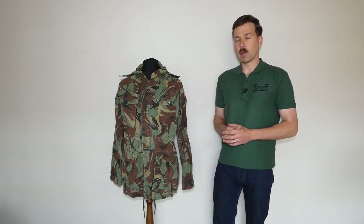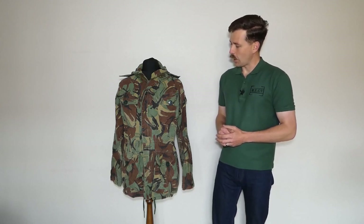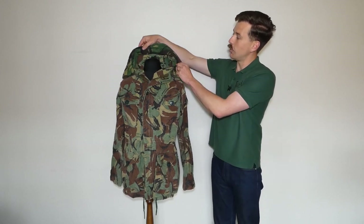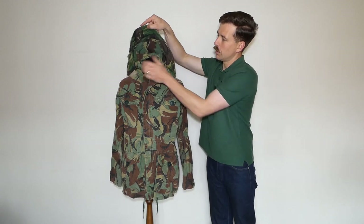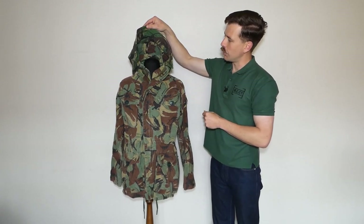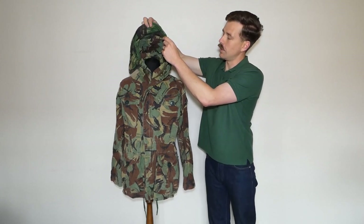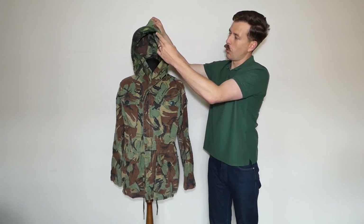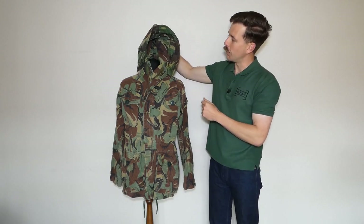Without further ado we'll get into the main part of the video and talk about the various features of this garment. Starting at the top, similar to the parka we looked at previously, we have a wired cowl on the hood. I had to replace the wire in this - it had broken into several sections when I first got it, so it has had a new wire fitted. It's just a piece of thick core copper wire, and that allows you to shape the hood and give some wind protection to the face. That's the idea behind this part of the design.